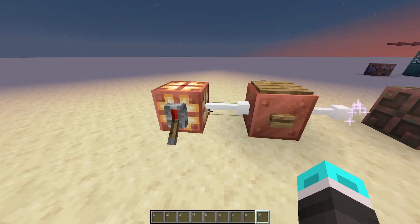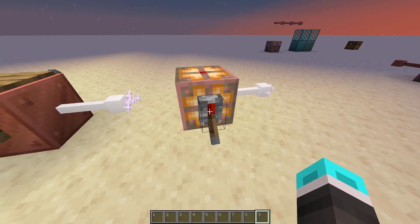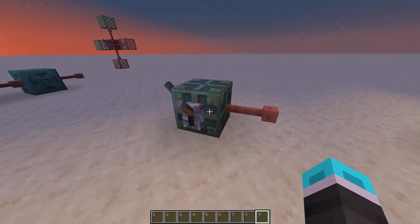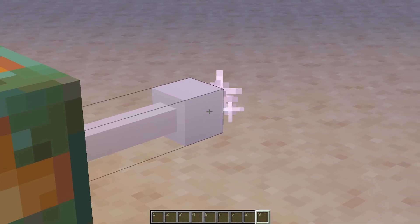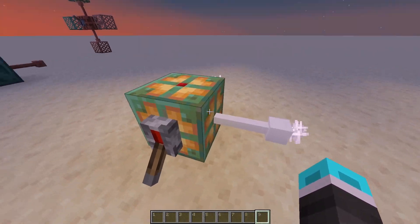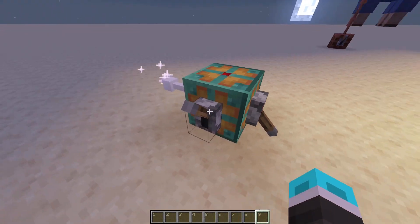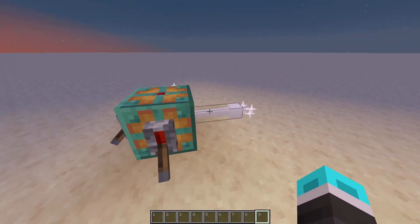Along with that, I changed how the bulbs work. The regular copper bulb with no oxidation works exactly the same, and so does the exposed bulb — it has to be lit and powered to send power through. But on the flip side, I changed the other two. These two are now directional. If I have this powered, you'll see that it powers this wire right here, but not this one. If I flick this lever, it'll power this one. So these are now directionally dependent, but will work whether it's on or off — as long as things are powered, it will send power through. And then oxidized is the same thing, but it just has to be on.